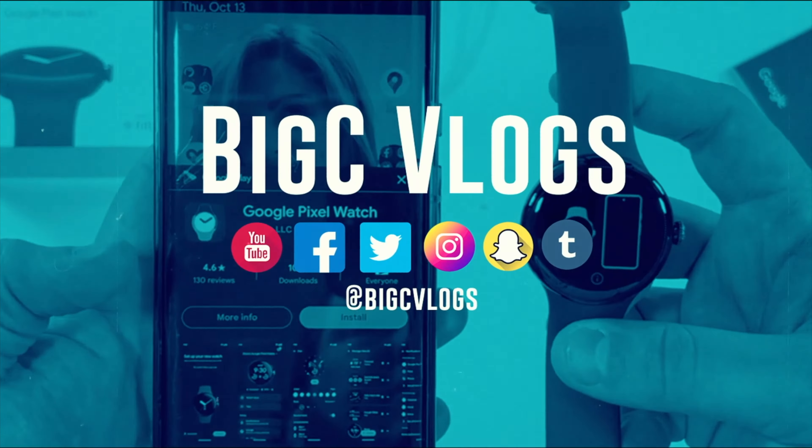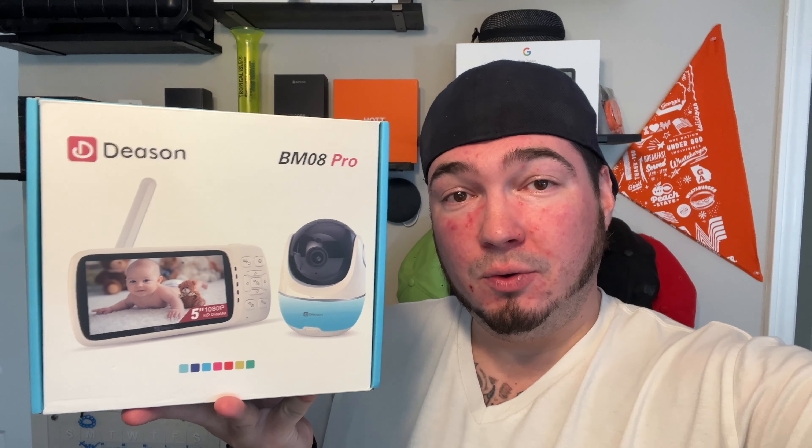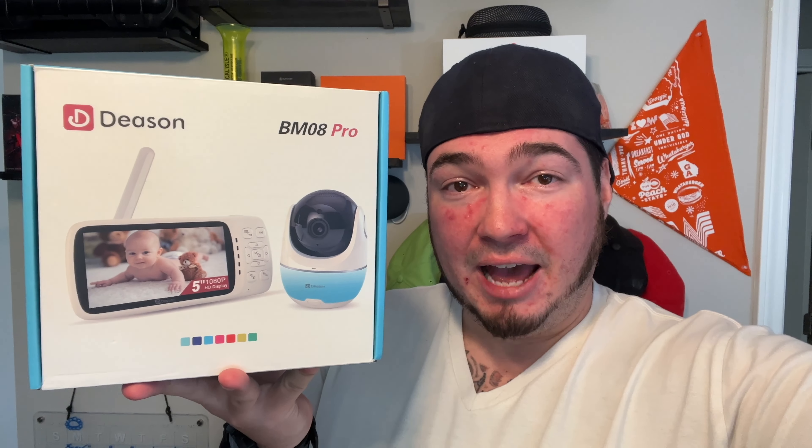I don't think I showed my new setup here — look at that. Special thanks to today's company who was nice enough to send us their BM8 Pro baby monitor. As you can tell, this is a small 1080p camera that is a baby monitor, and it includes a little tablet for you to be able to see the baby monitor. This way it's not using Wi-Fi, it's not hackable.